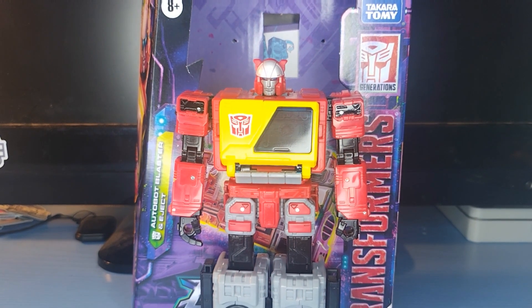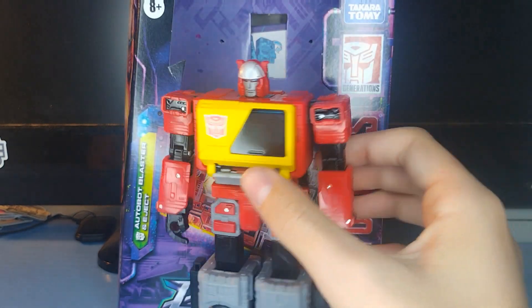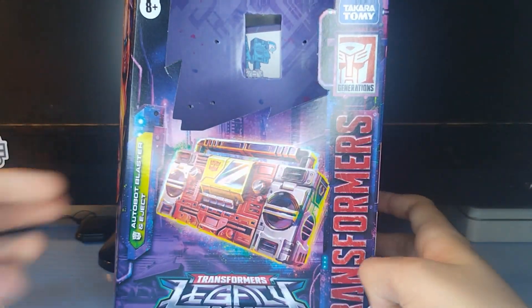Hey, what's going on everyone? Welcome back to the channel. In today's video, we're going to be taking a look at the Transformers Legacy Voyager Class Autobot Blaster and Eject. So here we are — there's Blaster — but before we take a look at the figure, let's go ahead and take a look at his box.